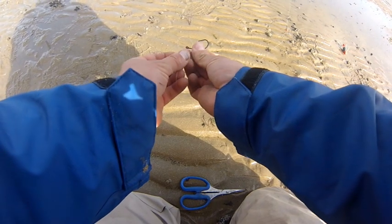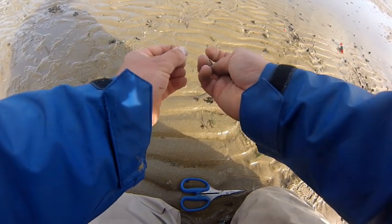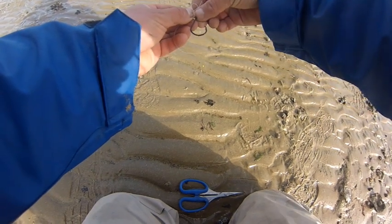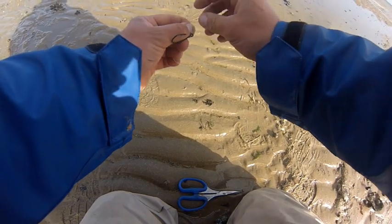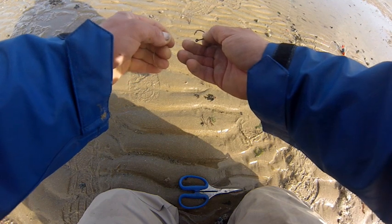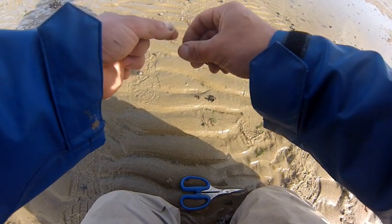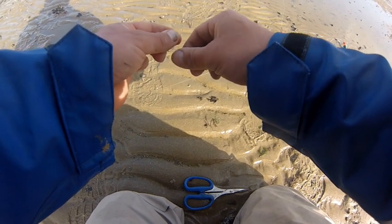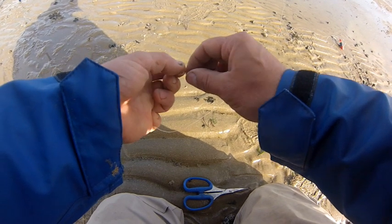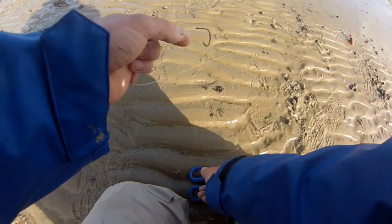I'm basically making a loop in my line there — as you can see, there's a loop — and then threading that hook on, leaving him there. Going another loop and just going around the back. That tag then goes between those two lines. You pull the second loop through the first loop, hold that tag, start pulling, and it will tighten down. I don't want a big loop on this, so I've just got to pull that round and manipulate it. There we go — perfection loop. A lot of freedom of movement on that hook. That's a lot better.